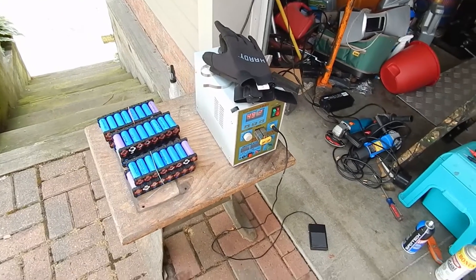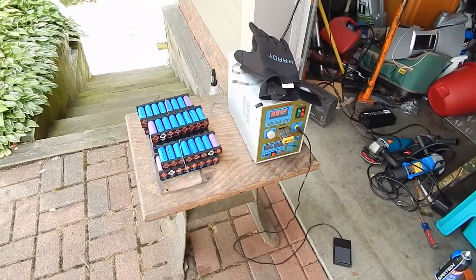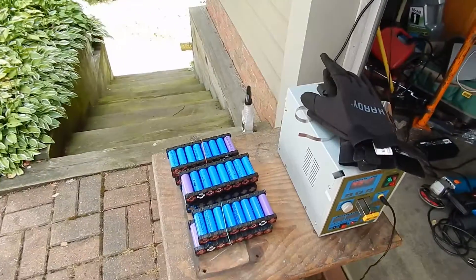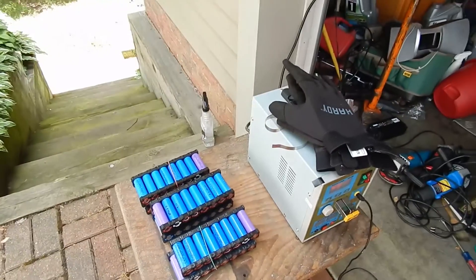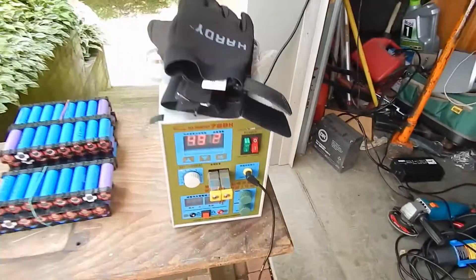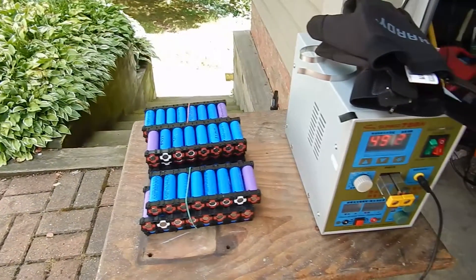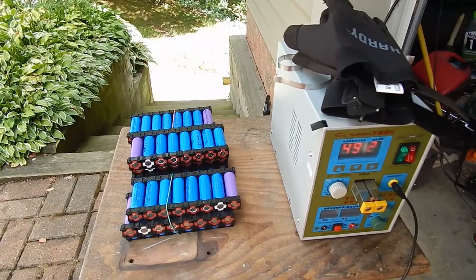Hey guys, welcome back! In front of me here you can see I've got a lot of lithium cells — 18650s, 80 of them to be exact — and I am going to be using the Sunco 788H battery tab welder to put these things together into a 36 volt 16 amp hour pack.